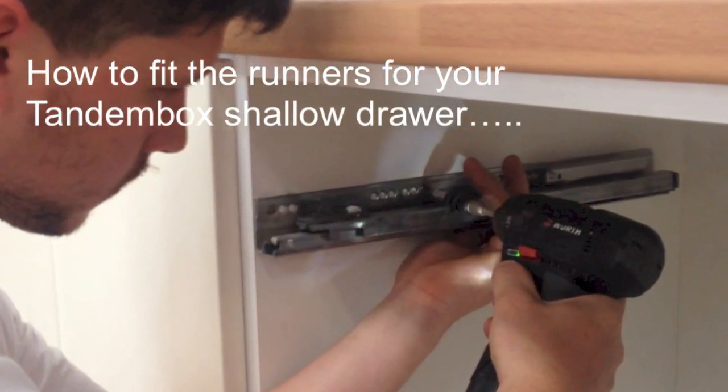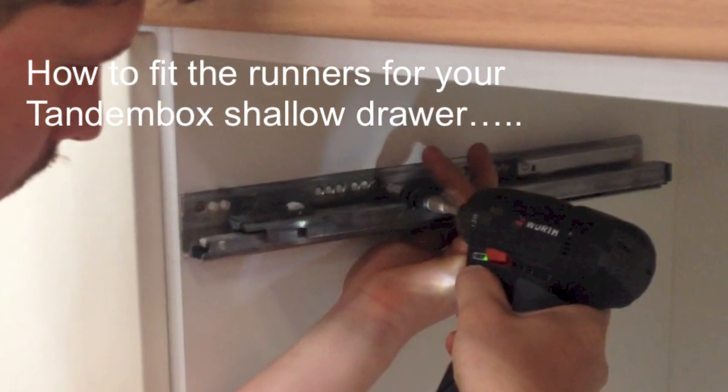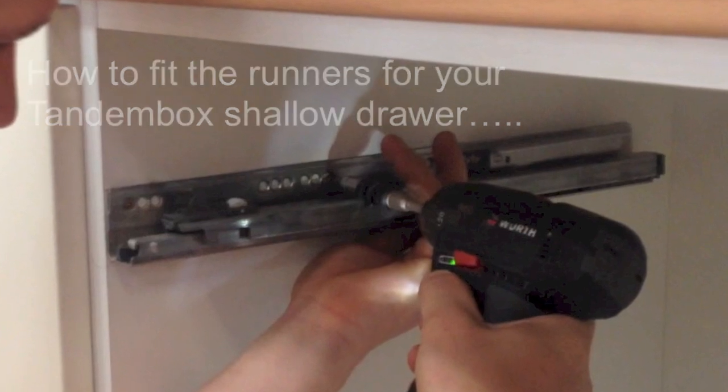Hello and welcome back. We are now on to stage 2 of your drawer installation. This video shows how to mark out and fit the runners for the Bloom Tandem Box Shallow Drawer.